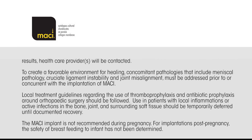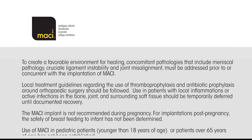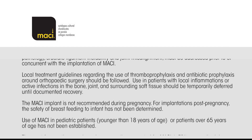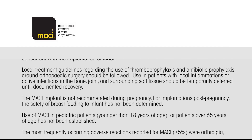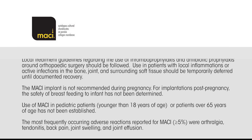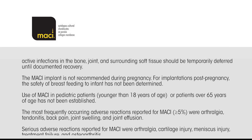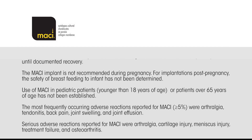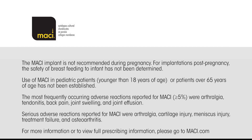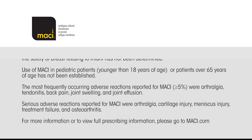To create a favourable environment for healing, concomitant pathologies that include meniscal pathology, cruciate ligament instability, and joint misalignment must be addressed prior to or concurrent with the implantation of MACI. Local treatment guidelines regarding the use of thromboprophylaxis and antibiotic prophylaxis around orthopaedic surgery should be followed. Use in patients with local inflammations or active infections in the bone, joint, and surrounding soft tissue should be temporarily deferred until documented recovery. The MACI implant is not recommended during pregnancy. For implantations post-pregnancy, the safety of breastfeeding to the infant has not been determined.